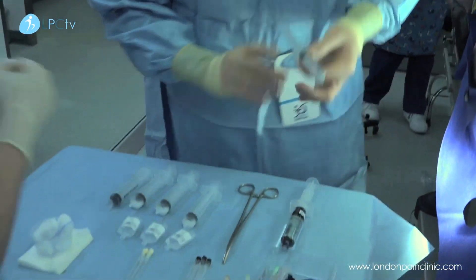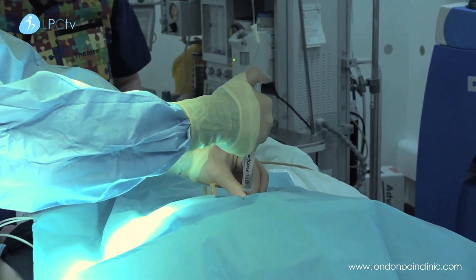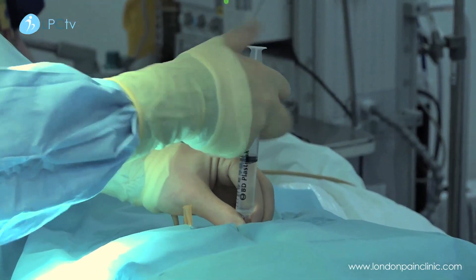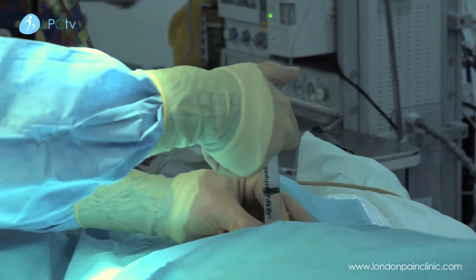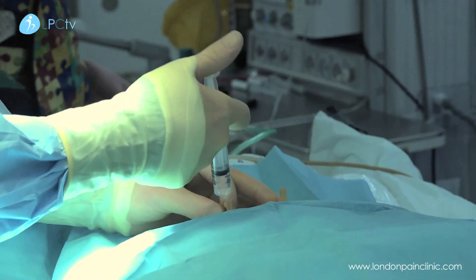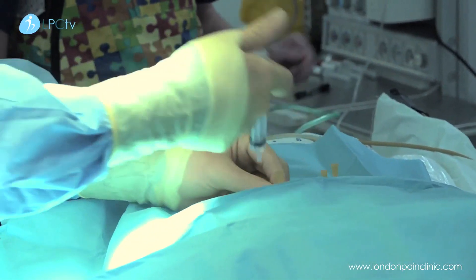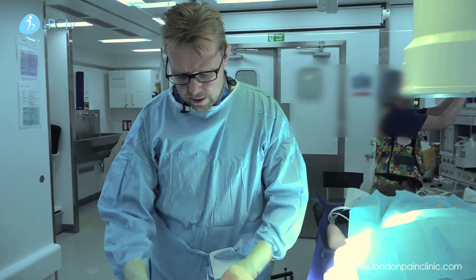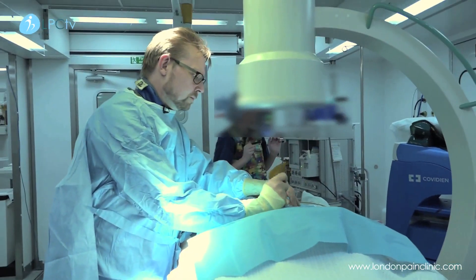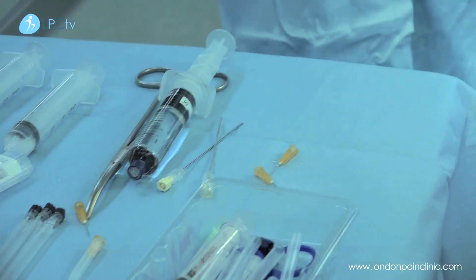The first thing we do is put a little bit of local anaesthetic in the skin. For this particular procedure, often the patients are awake and the procedure is just done under local anaesthesia. We also sedate patients. The patient we have today is particularly fearful, so they're having some quite heavy sedation for the procedure.